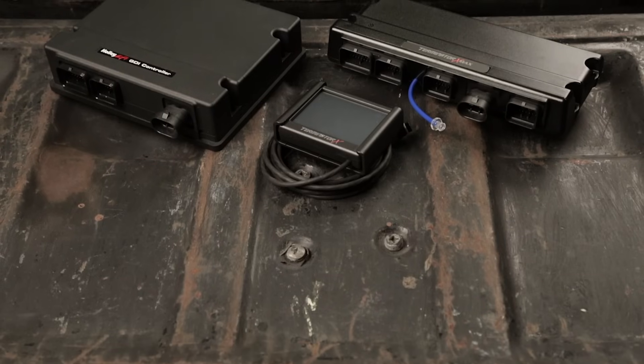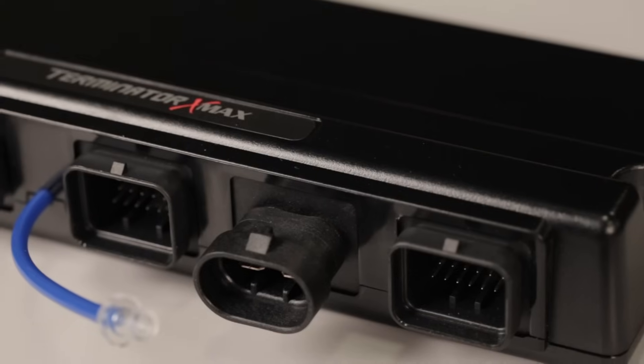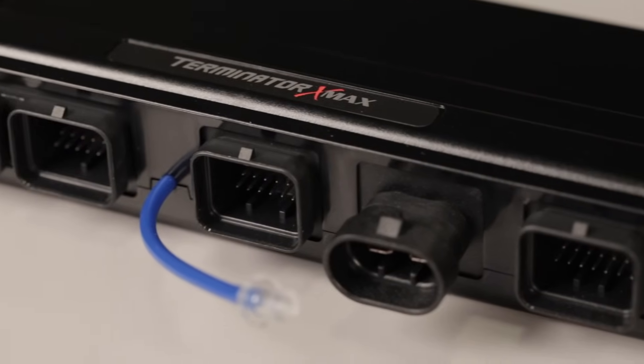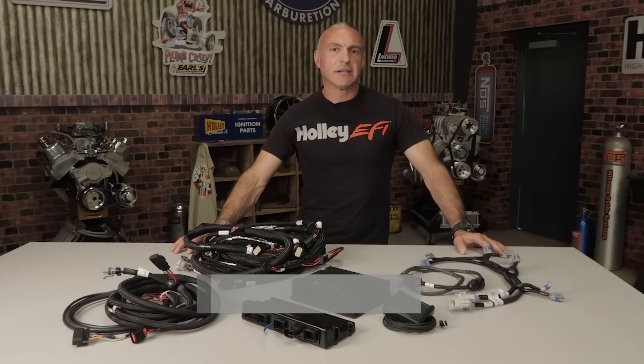Take advantage of induction upgrades with Terminator X's easy-to-use tuning software. Complete customization is available for advanced users. Easily and affordably swap a Gen 5 LT engine into your classic ride. Get a Terminator X for your LT engine at Holley.com.